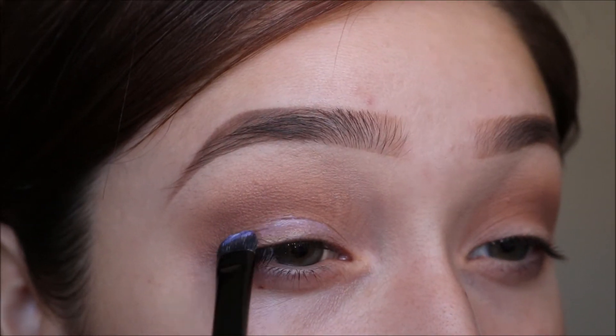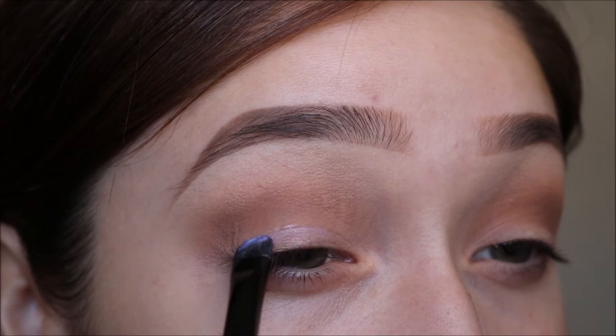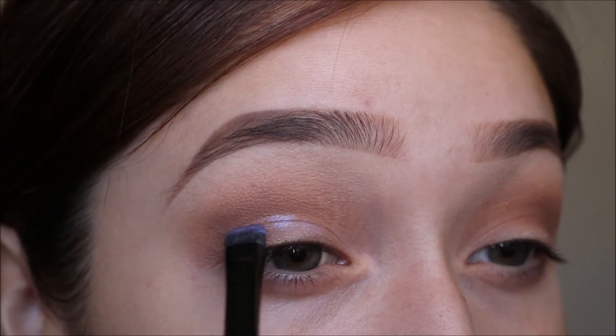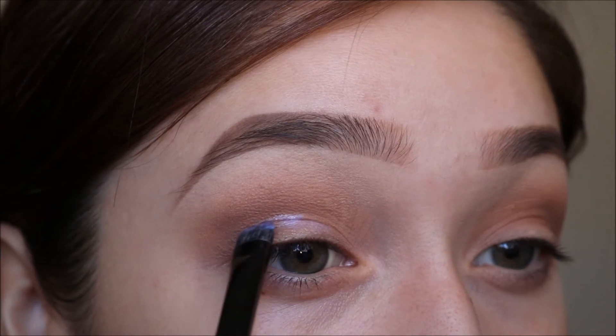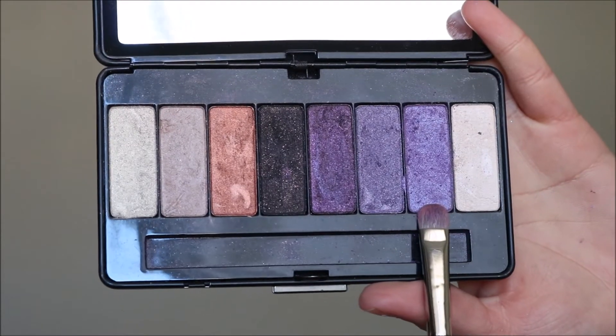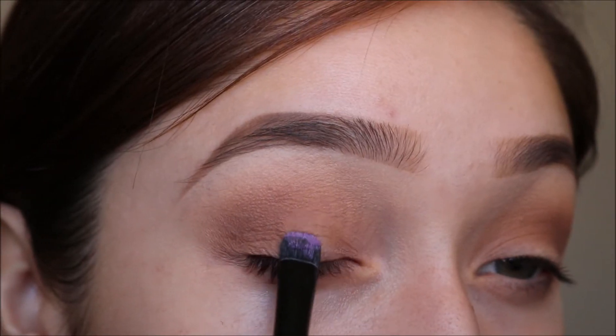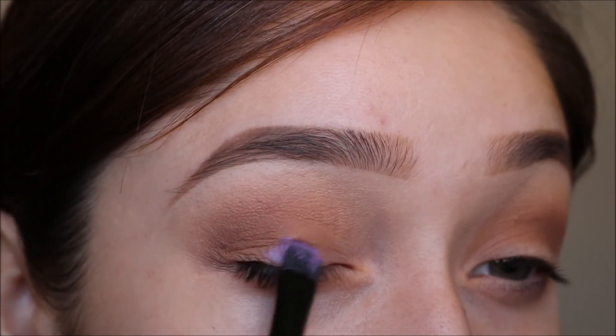I'm applying some lash glue on my lid before I apply the shimmer color, that way it doesn't transfer onto my crease. I'm taking the color Babe from the Kat Von D True Romance palette and I'm going to place this on my lid over the glue.